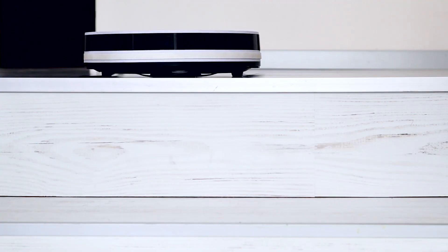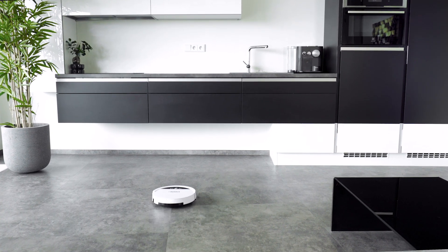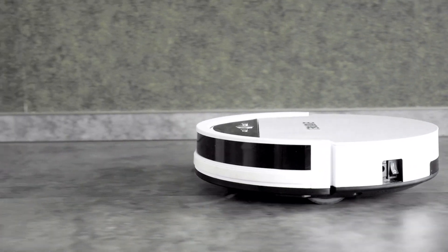Three pairs of sensors prevent the vacuum cleaner from falling, and a further nine pairs of sensors protect your furniture from any impact.